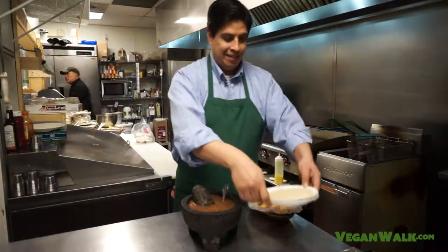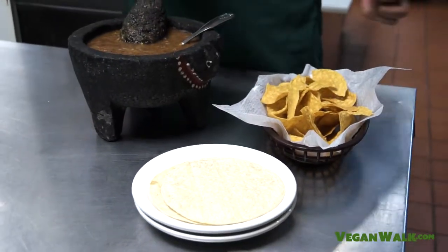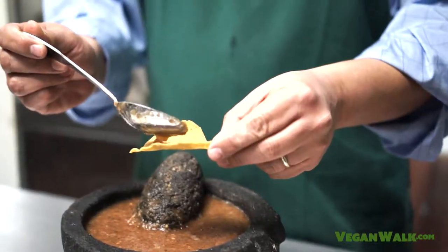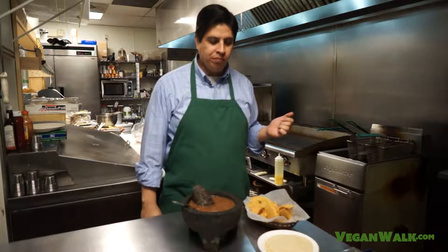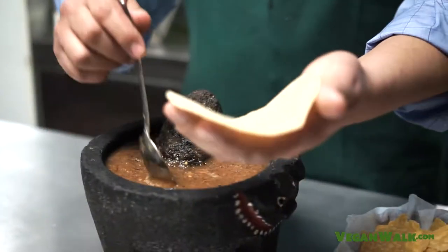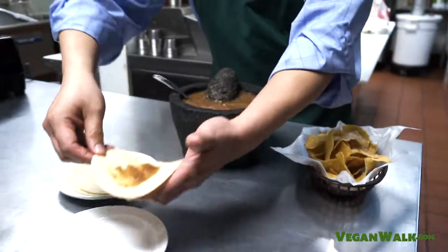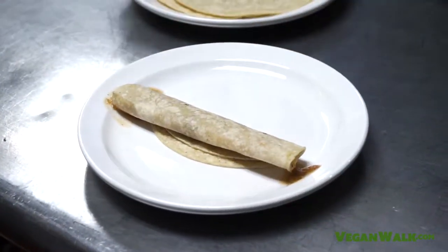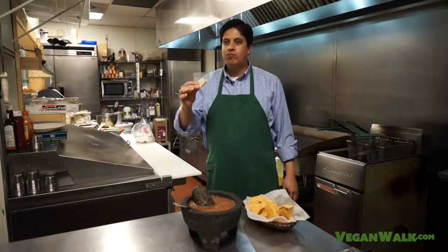We've got our salsa ready and our vessels that are going to bring the salsa to our mouth. Obviously, chips are the number one option. Mmm. Nice heat, not too much. At home, this is the way to do it. I'm going to give one of these to the cameraman and have one myself. I think he likes hot stuff. There you go, man. Enjoy. Thank you. Mmm, let's go!